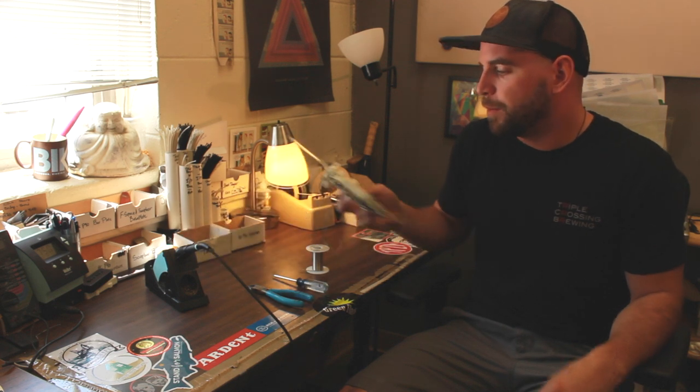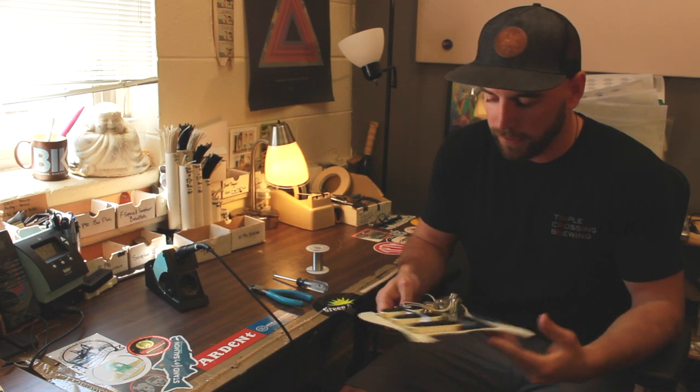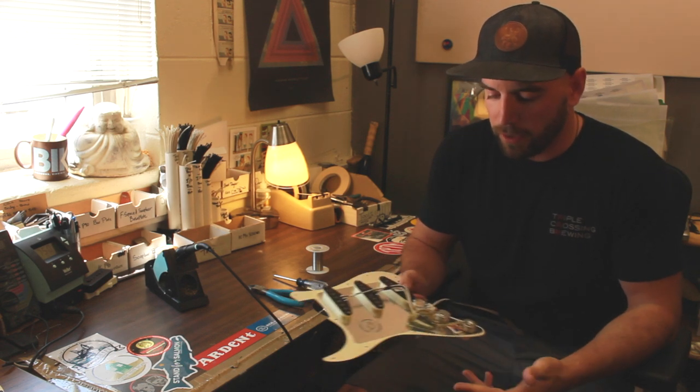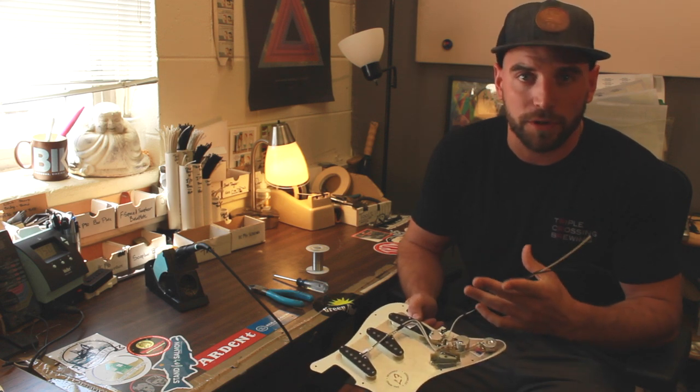When you get a preloaded pickguard, you are getting the real deal from Fralin. It's already pre-wired, ready to go. All you need to do is solder three separate wires into your guitar.